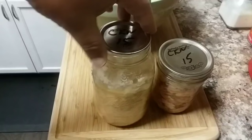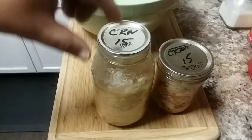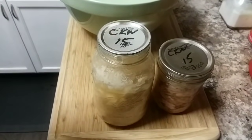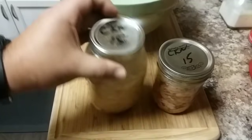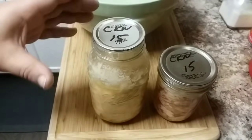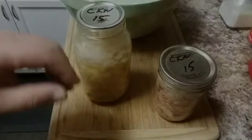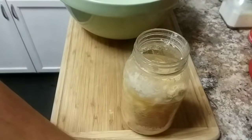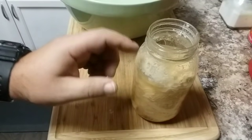I already opened this one about an hour ago because my wife had to have a chicken salad sandwich to take to work for her lunch. Both of these were processed in 2015, and I can already tell you this one is absolutely fine — nothing wrong with it whatsoever, it actually tastes great. It smells really good, very similar to the smell of store-bought canned chicken.